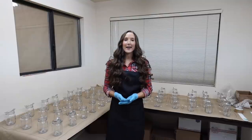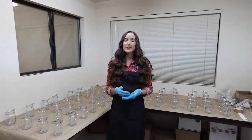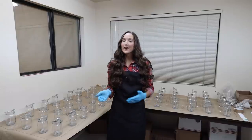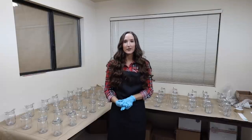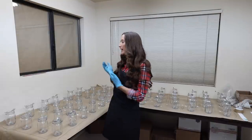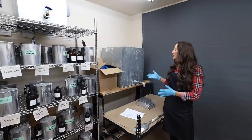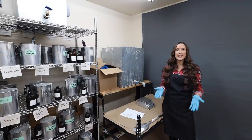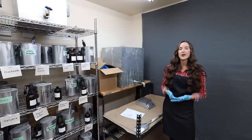Now I have 60 candles prepped, wicked, wick-centered, and ready to go. Let's head over to my wax station, where we're going to pour the fragrance into the wax and get it ready to pour into the jars. The wax melter is essentially the key to making a large number of different fragrances all at once.